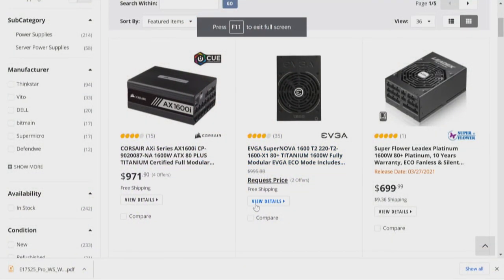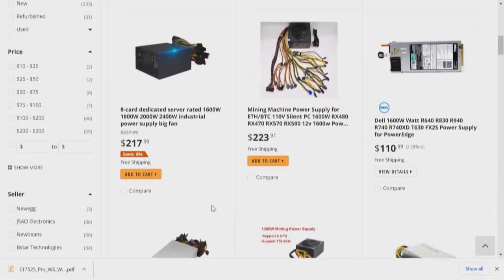Going to Newegg and doing a search for a 1,600 watt power supply, we've got Super Flower, EVGA, Corsair, and Be Quiet. I've found the Be Quiet power supply on B&H — I'll put up links to some of those components. It's about not only price but availability. When you're looking at how you're going to build one of these machines, you've got to have a power supply that can accommodate the video cards. For one video card, I'd put at least 1,000 to 1,200 watts. It's all about the task — you change one thing, it changes everything.